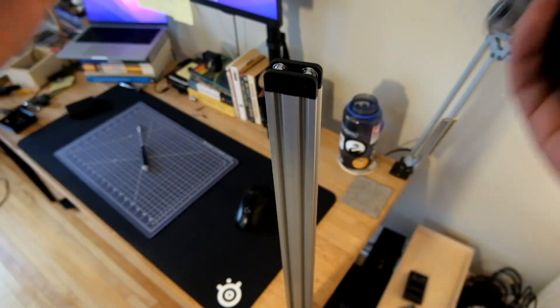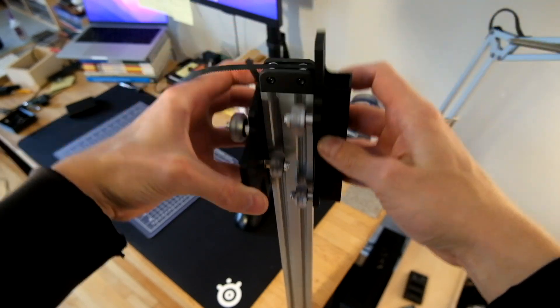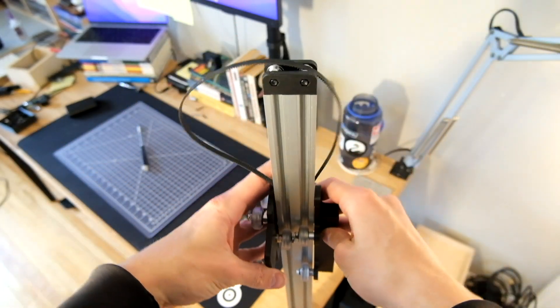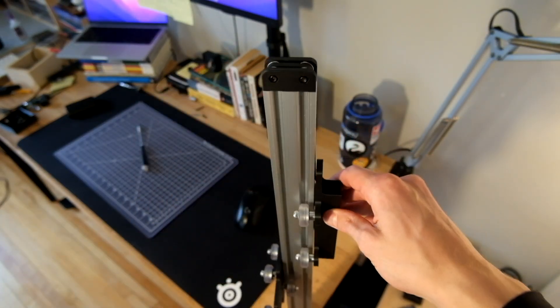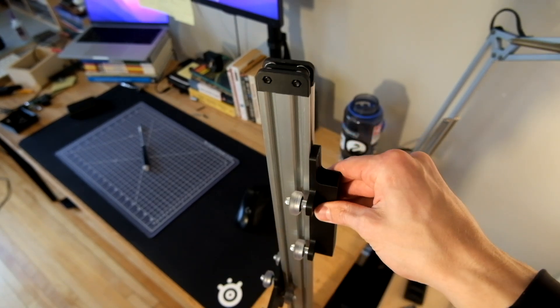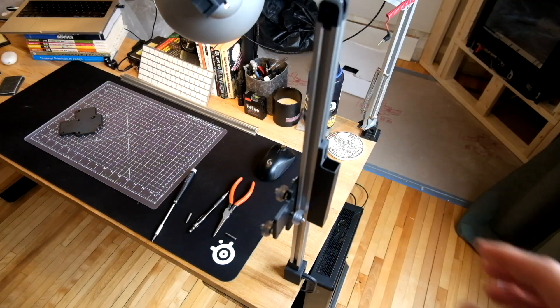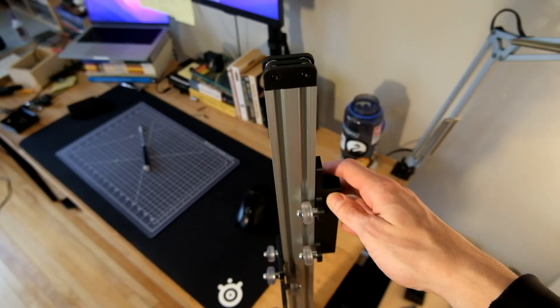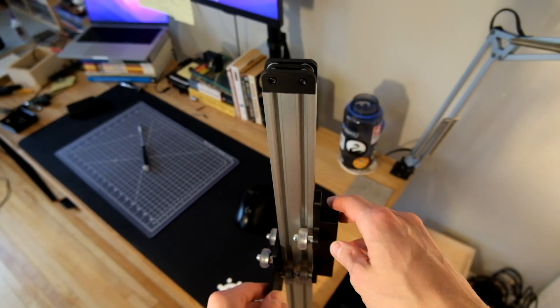With everything assembled I can put it all together and see how it feels. Oh man — it's so much smoother than the old version. I remember when I put on the version with the tabs, as soon as I slid it on I thought, oh man, this needs some work. But I feel totally differently with this one. It feels perfect — it's so much smoother. It feels just like the carriage.